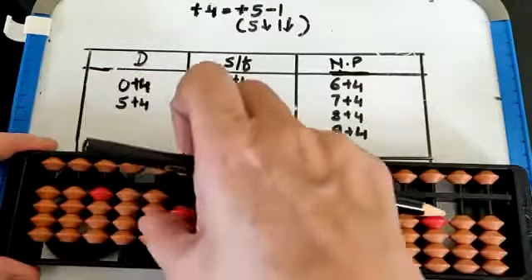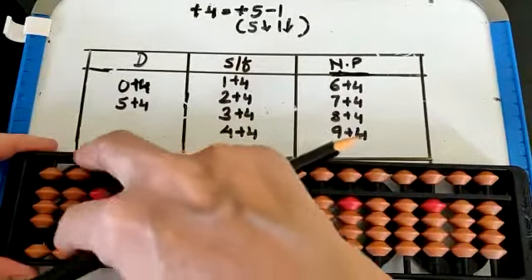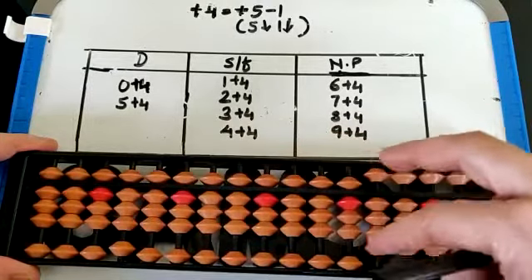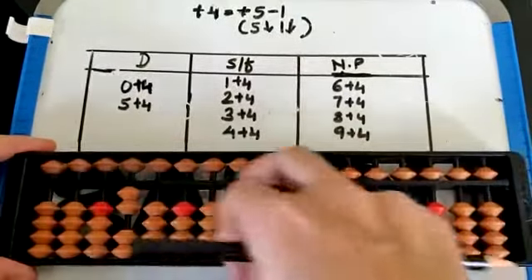Now set 4 on all the rods with the thumb. Plus 4 will be 5 down, 1 down — plus 5 minus 1. That is 8. Tilt flat and clear.